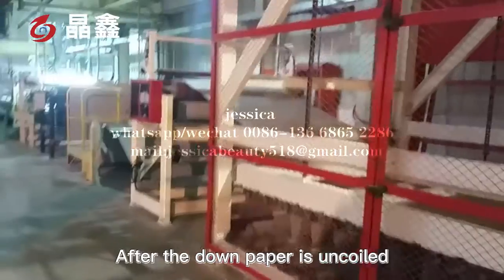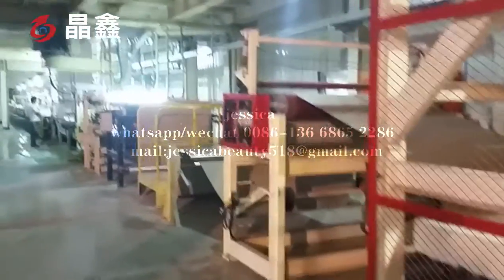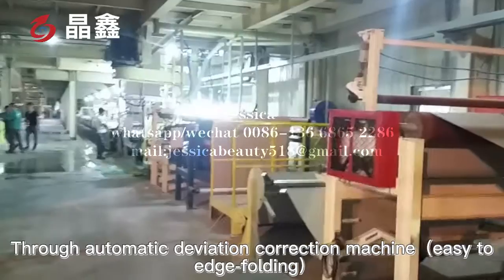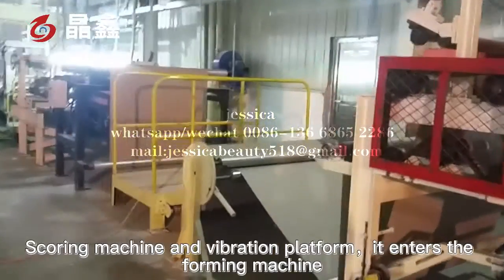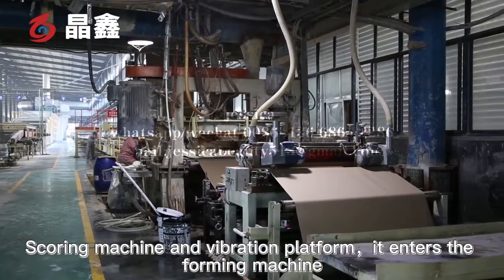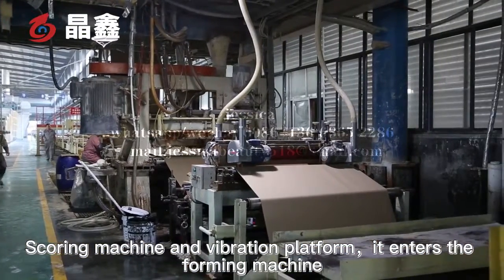After the dumb paper is uncoiled, it enters the automatic deviation correction machine, then goes through edge folding, scoring machine, and a vibration platform, and enters the pre-forming machine.